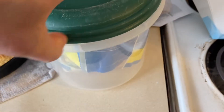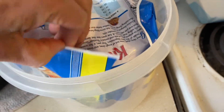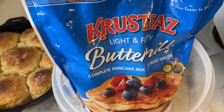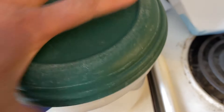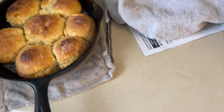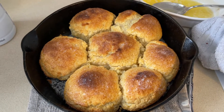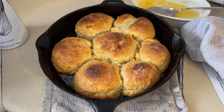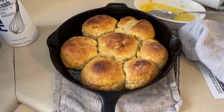So I went out and used what we had, which was Krusteaz Pancake Mix. I did not measure properly because we're in the middle of renovating the kitchen, so I just tried to hurry up and do it.